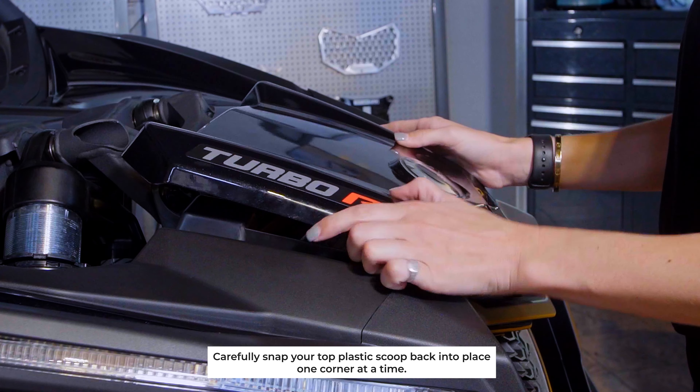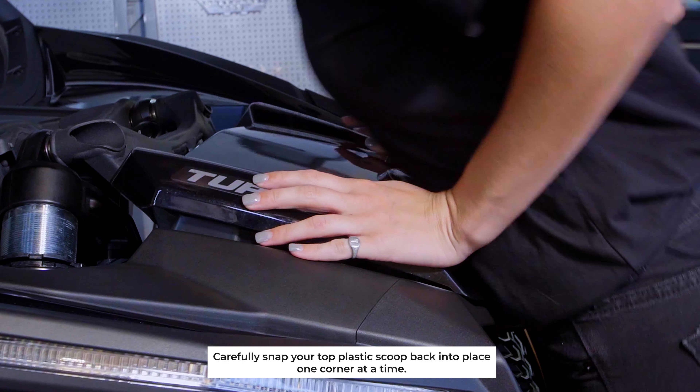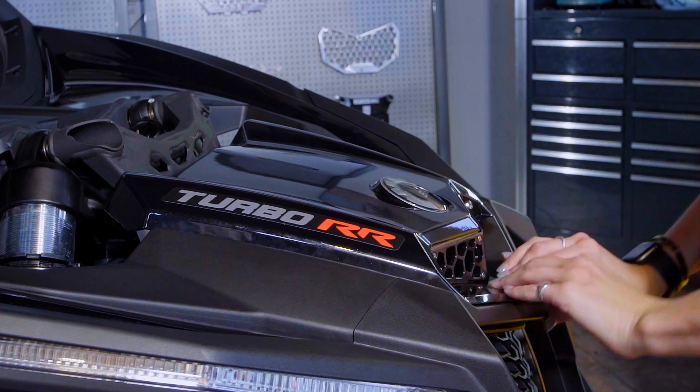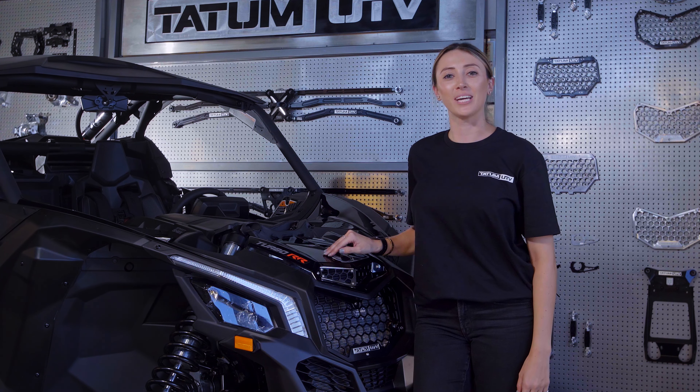Now that our grille is assembled to the plastics, we can install it back on the car. And just like that, we've got our Billet Bonnet Grille installed on our X3. Congrats on your new Tatum UTV upgrade.